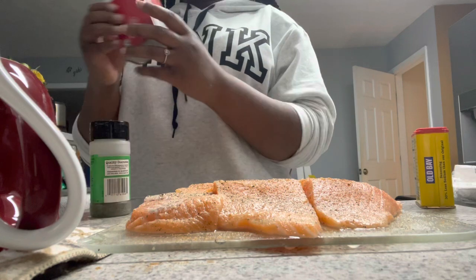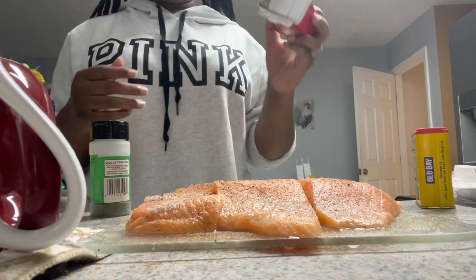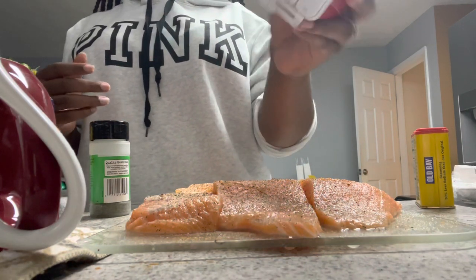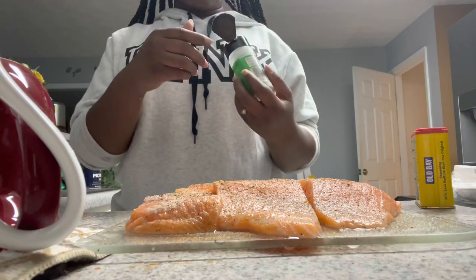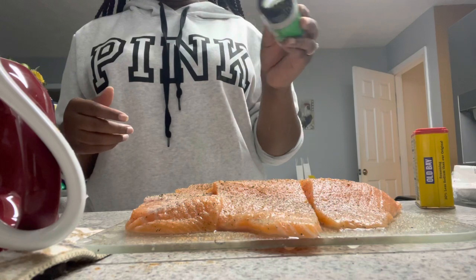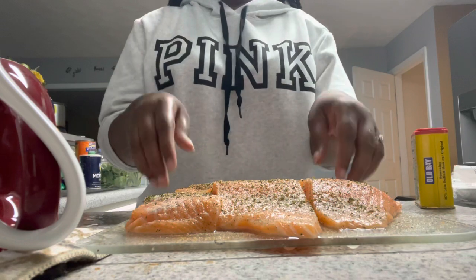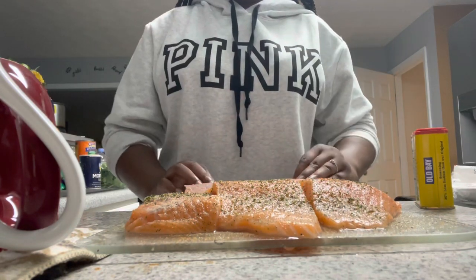Then we're gonna top it off with some black pepper and some parsley. Put some black pepper in there, and then we're gonna put some parsley, and we're done. Bam! Now we're gonna go ahead and flip these and do the same thing on the other side.